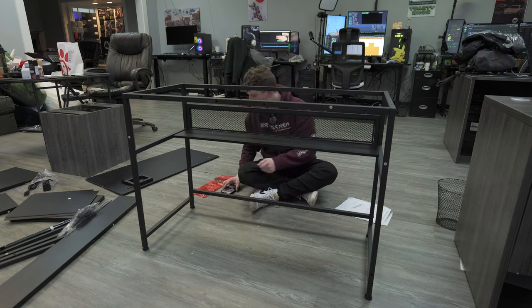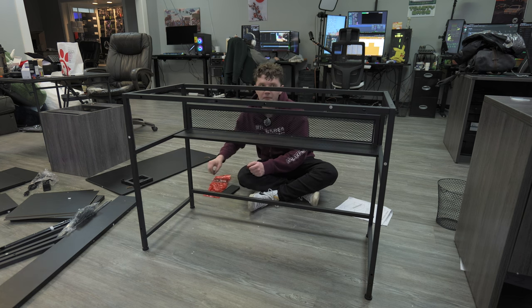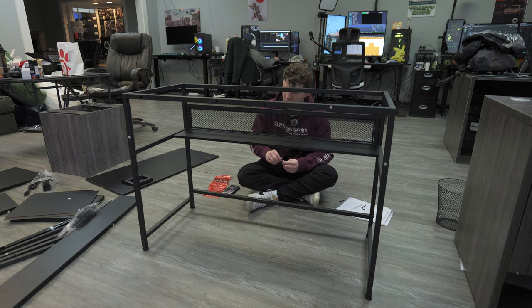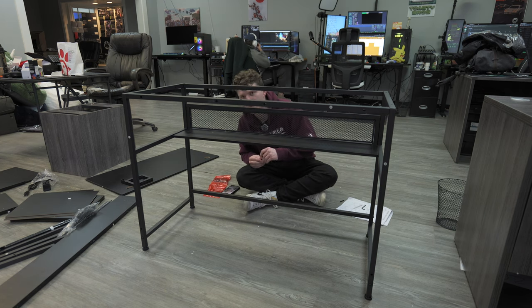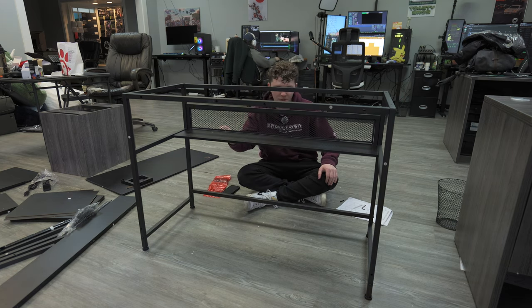About an hour in and we're struggling a little bit mentally — nothing's gone wrong so far, though that can always change really fast. My biggest fear is seeing all the holes on the front of the desk and thinking: what if I put them on backwards?